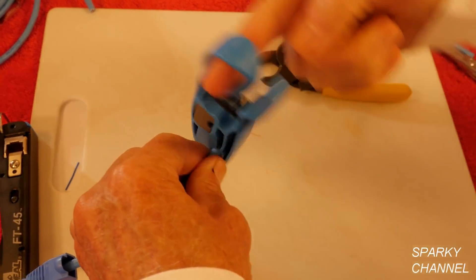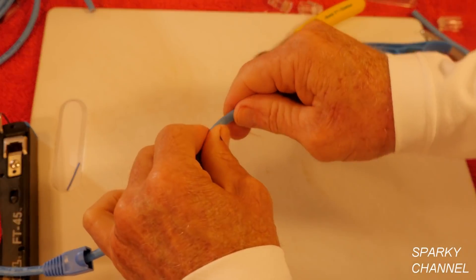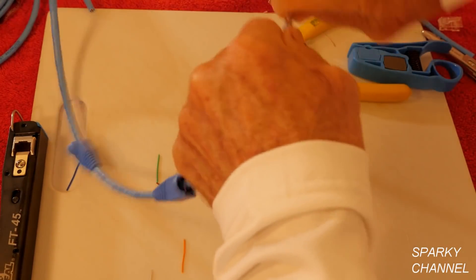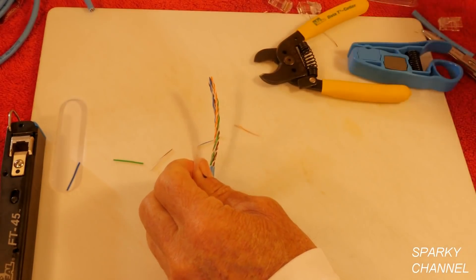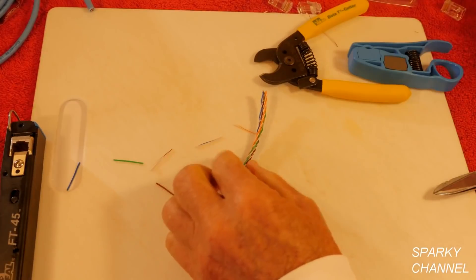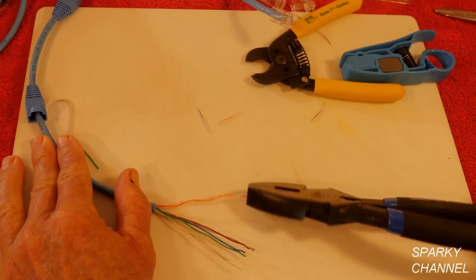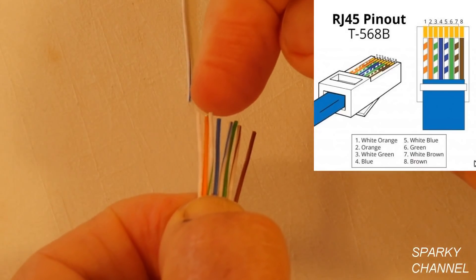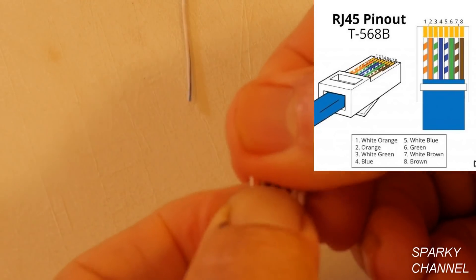Once again I'll use the Ideal Prep Pro and go one time around just to score the jacket. Now you break it — you never cut through the jacket, you break the jacket and pull it off. Now you've got the pull cord right here; take your scissors and take that off. So we've got white-orange, orange, white-green, blue, white-blue, green, white-brown, brown. Perfect.